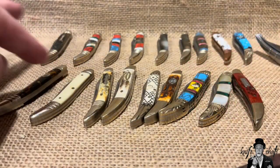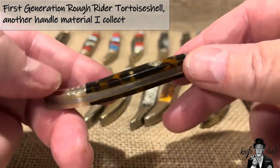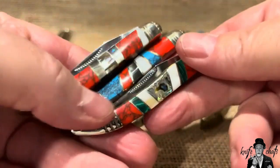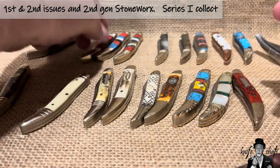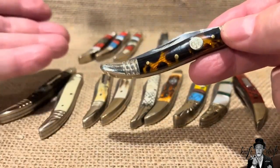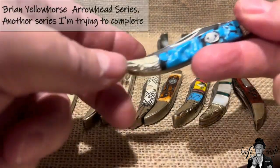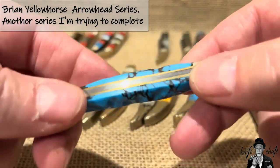That is also why you see a lot of these other tiny toothpicks by Rough Rider, such as the tortoise shell — I picked that up because I was collecting anything in tortoise shell by Rough Rider. These three in the back are in the Stoneworks series, that's why I have those. This one here is in the Brian Yellow Horse Arrowhead series — I really like this one, I wish I had another one.